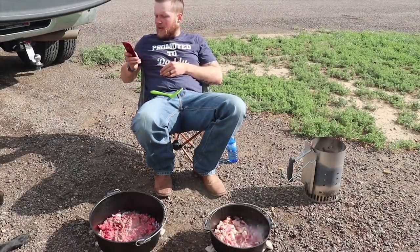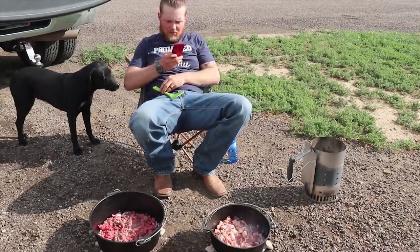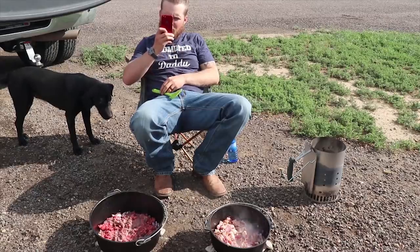What do you think, pretty excited about some black pot cooking? Filming away right now.